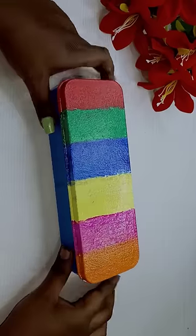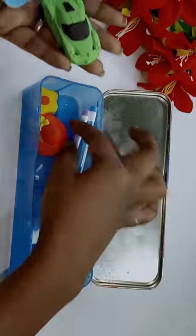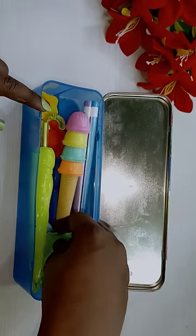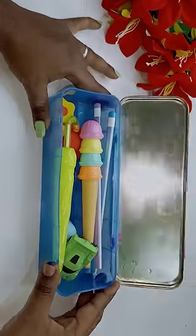I have a pencil box. If you want to use this acrylic paint, I will give you a rating. Tell us about a reuse idea.